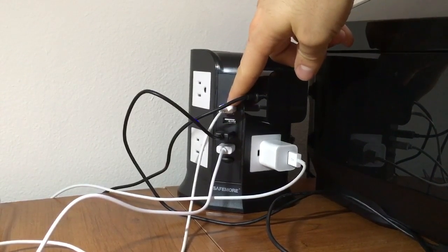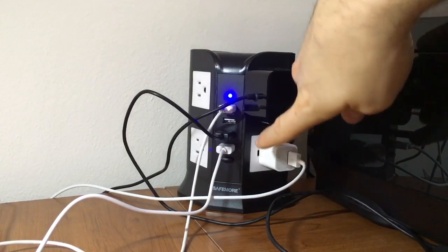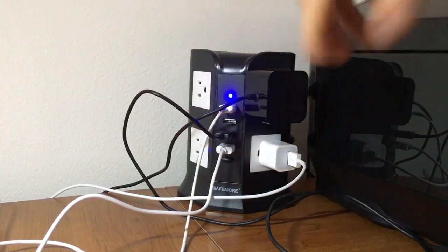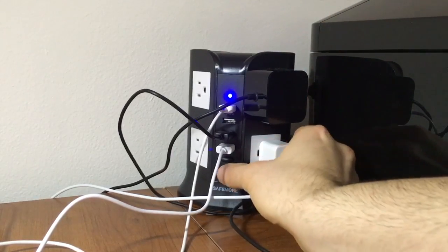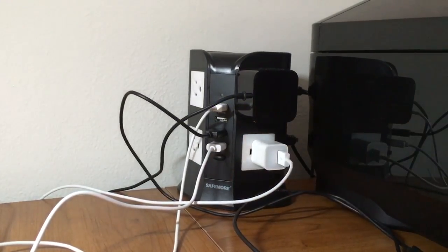Right now with the USB, you can charge your phone. Instead of unplugging it, maybe you want to keep this plugged in but don't feel like plugging it in every time you charge your phone. So right now it's on — you can see the blue light — but if you want to turn it off, you would just press that button.